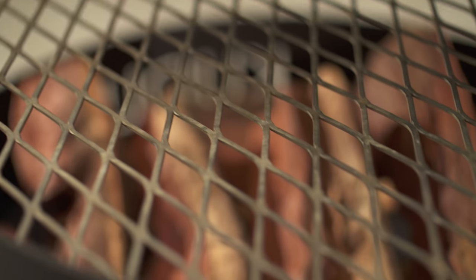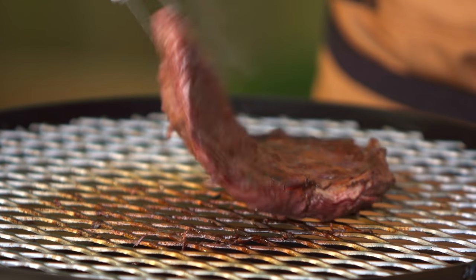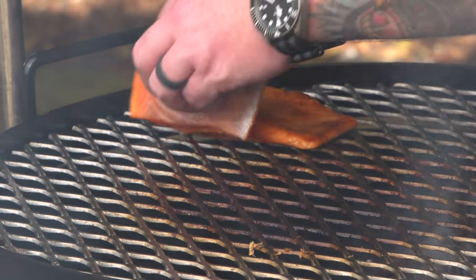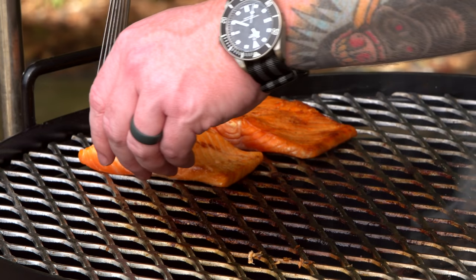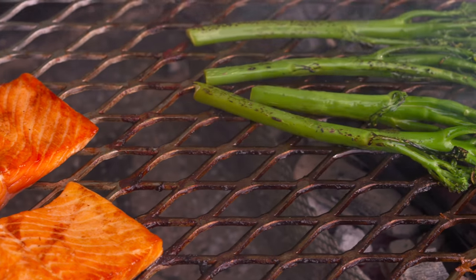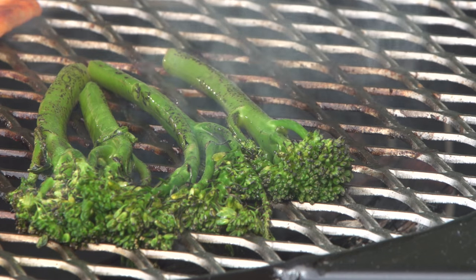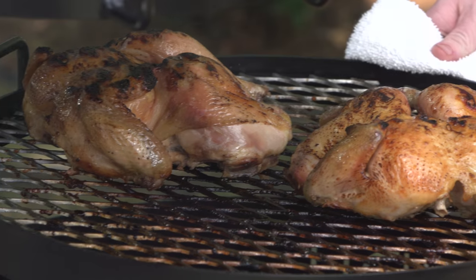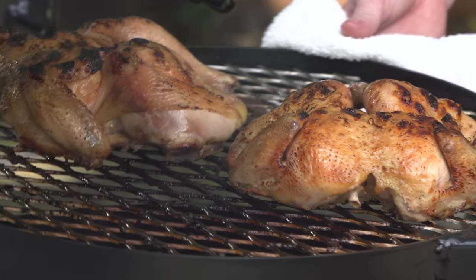Out of the box, you're going to get a grill grate that already has a diamond pattern on it, which is great for two reasons. One, those perfect grill marks that everybody wonders how you get — you don't even have to try, just lay it on there. Two, because of that diamond pattern, you're going to lose a lot less food. On a traditional grilling surface, throw some asparagus or green beans on and you might lose half of those. This makes a flatter, nicer, more even cooking surface.